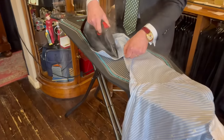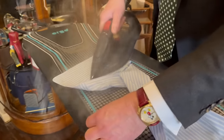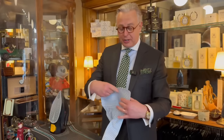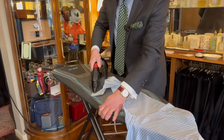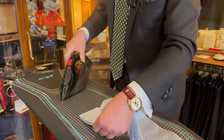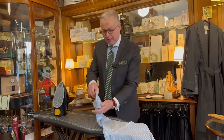Iron the cuff underside nice and flat with a good blast of steam, then turn it over and iron the face. For my shirts I fold the cuff as it would be worn, press a sharp crease — show it who's boss — and fold it together so that when the shirt is on, the cuffs are creased and sharp.